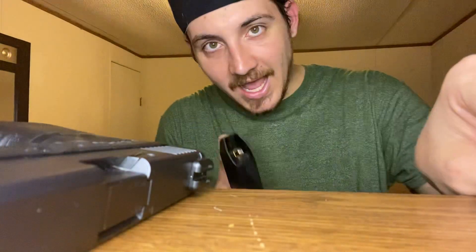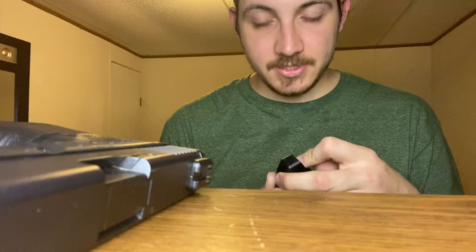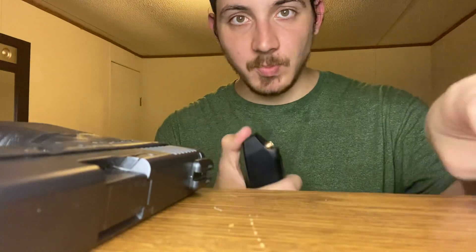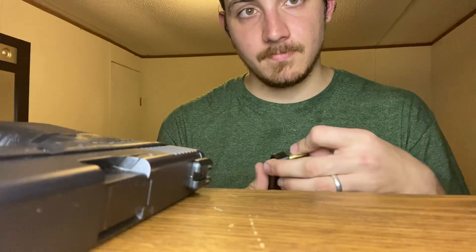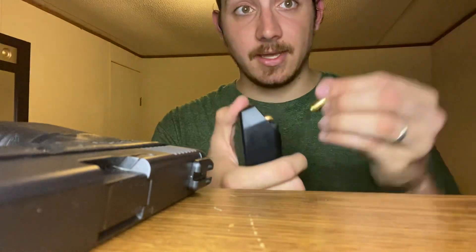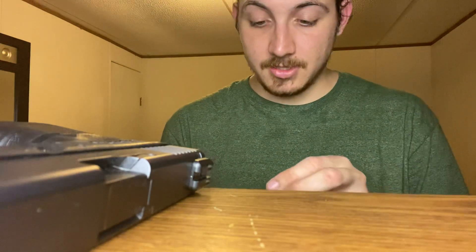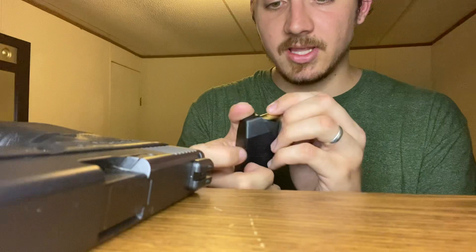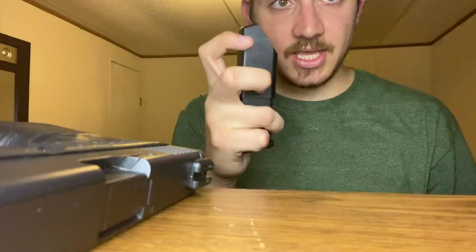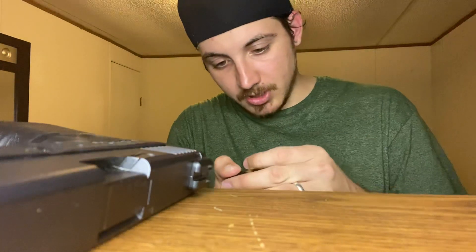Now I know they call it a speed loader — it's not very fast, but it is faster than doing it by hand. So there you go, you basically put this thing over the mag, you pull down. One thing I had to learn is you push in as you let it up, just like that.